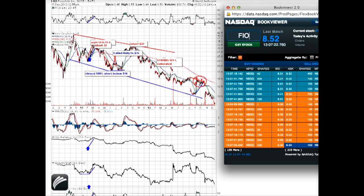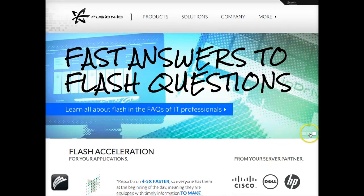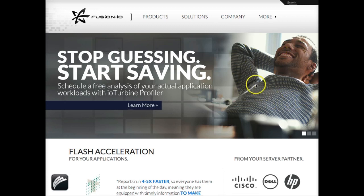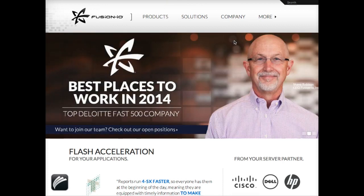Thank you once again — Merry Christmas and Happy New Year. You all deserved the great profits from selling short Fusion, the scam that announces on their website, as you can see, a very nice website with guys smiling and 'Best Place to Work in 2014.' I found this to be one of the most terrific examples of a scam in 2012–2013 — a guy on the website sleeping, appearing to be an investor, probably has to be a short seller, otherwise he wouldn't be smiling.